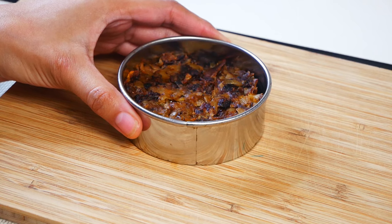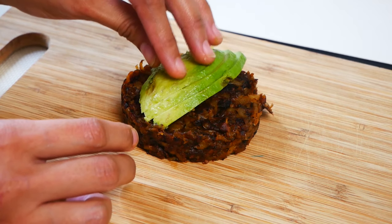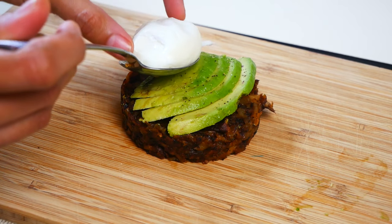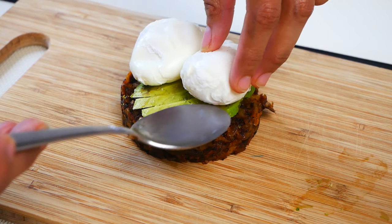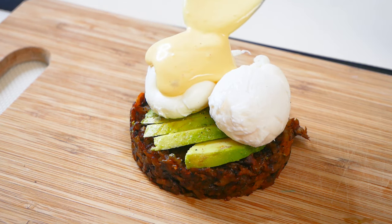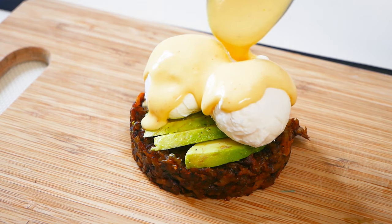Now we're ready to plate this amazing dish. First, place your super delicious crispy hash browns, then a couple of slices of avocado. Don't forget to sprinkle a little bit of salt and pepper on top. Then set your beautiful poached eggs on top and drizzle some of that amazing creamy hollandaise sauce all over. Sprinkle a little bit of cayenne pepper on top and now you're ready to enjoy this amazing delicious dish.